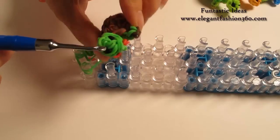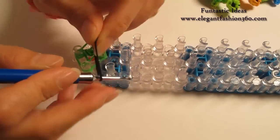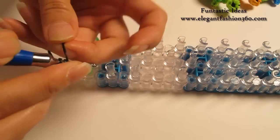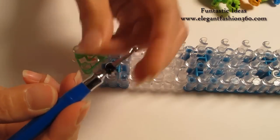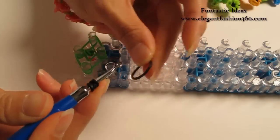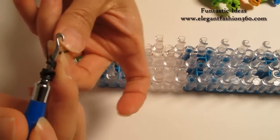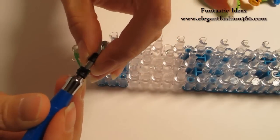Next we're going to make the eyes. For the eyes, I'm going to use black. Take 1 single band, twist 1, 2, and 3 — so you'll create 4 rings here. Take another single black band, twist 1, 2, and 3 — so you'll create another 4 rings here.